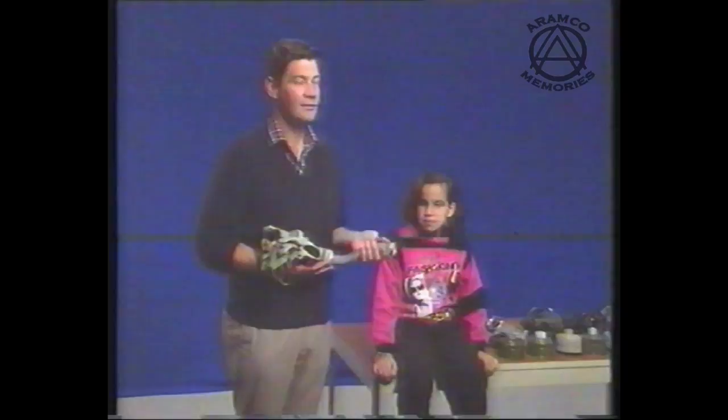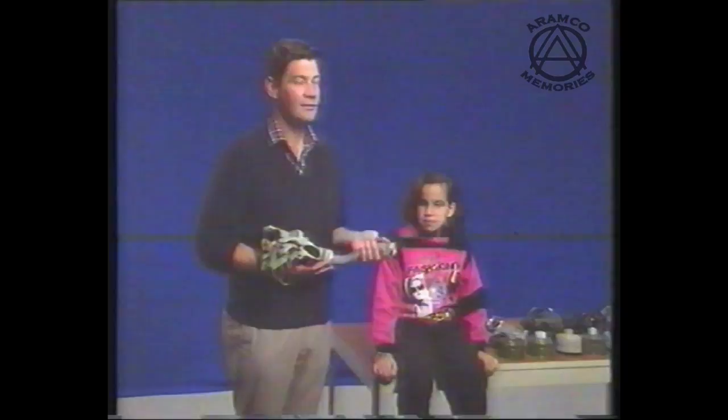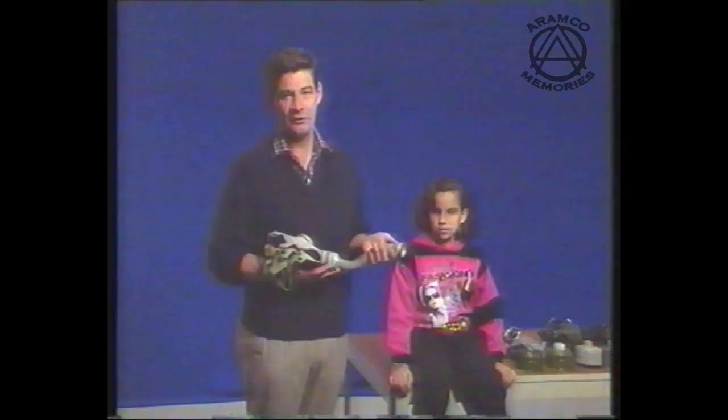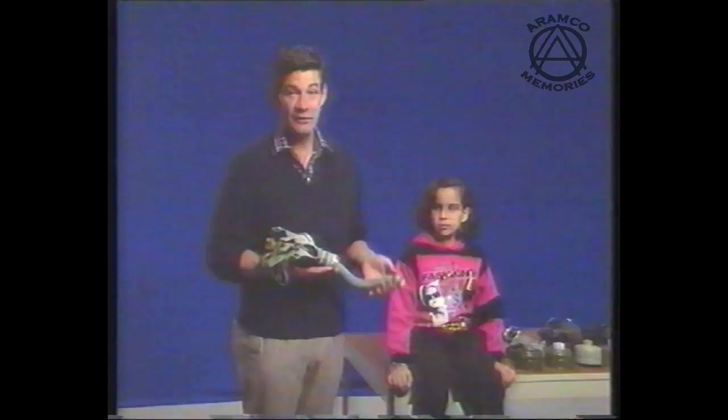We've talked about this earlier, and I believe it's very important to introduce children to this item very gradually. Earlier on today she's had a chance to hold it, to examine it, and to look at it. We've even played with pulling the elastic and pulling the hose a little bit. We've discussed how to put it on, and the method is as follows.